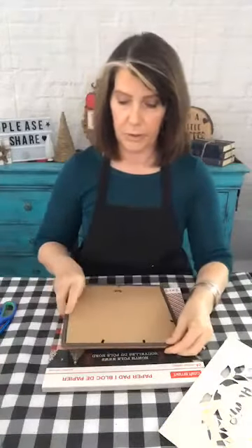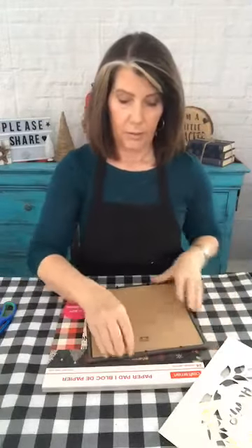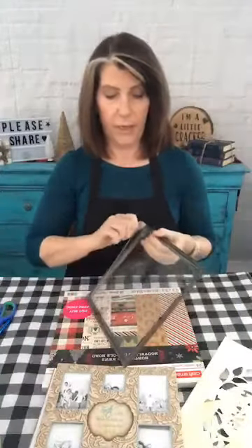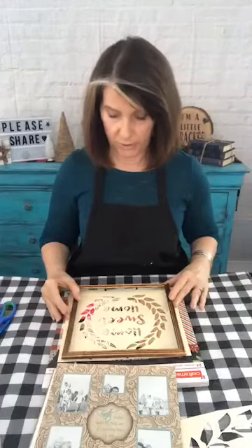I picked up this little frame sign with some glass on it from the Dollar Tree — I have some various uses for it, but this is what I'm doing today. We're going to pull the back off and keep all this stuff, and then I'm going to take the frame and glass out so I can trace the inside of the frame on my stencil to make sure it's going to fit when I'm ready to actually go ahead and stencil on this.